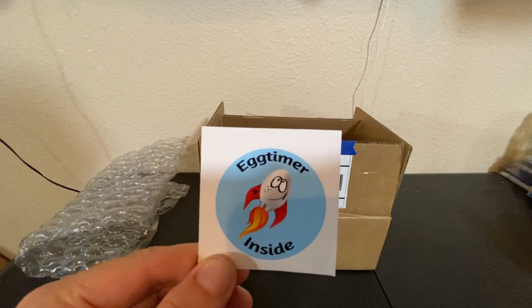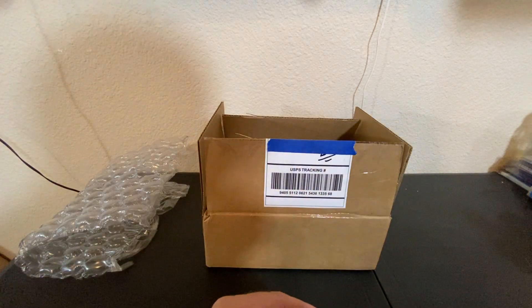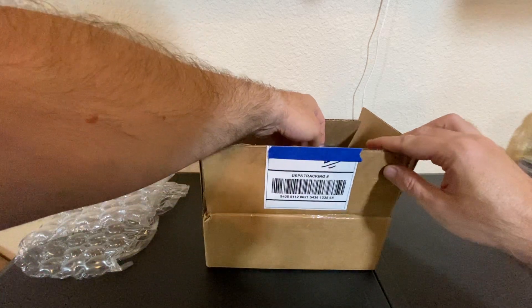Egg Timer. For those in the know, they're like, oh wow. And for those not in the know, they're like, oh, what? No, I'm not actually soldering anything to time my eggs. Anyway, let's see what we got from Egg Timer.